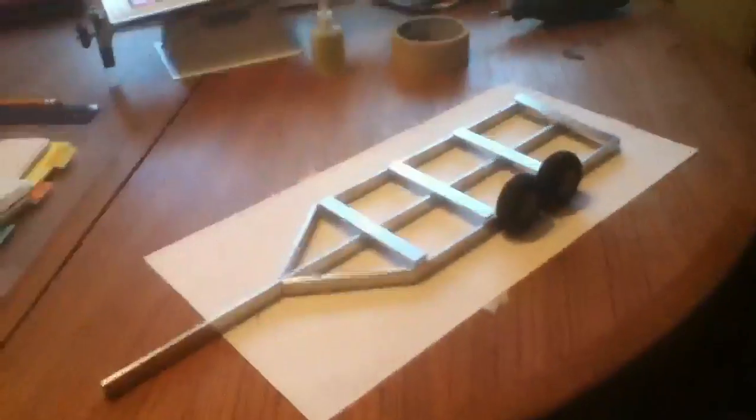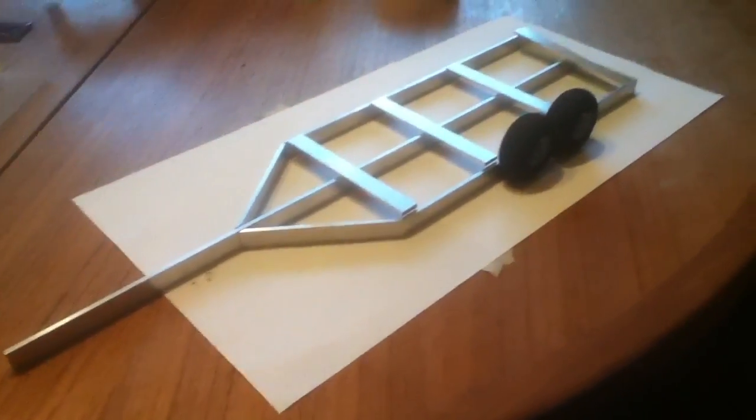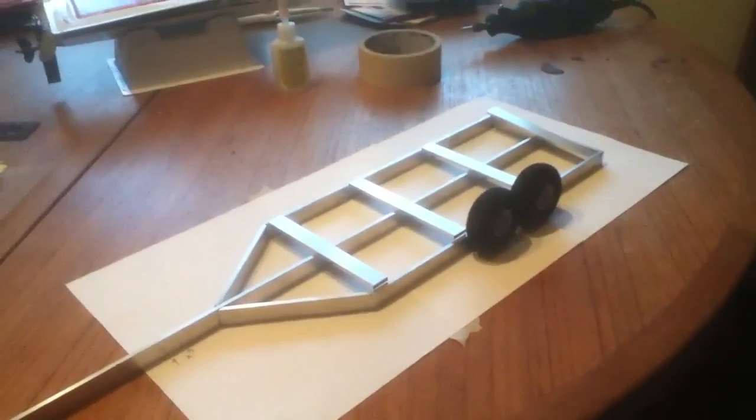Hey guys, this is me, Mr. Brito, just showing you guys a quick video of my trailer for the My Mini Mono so far. We just started on it about an hour ago, and this is what we have done.